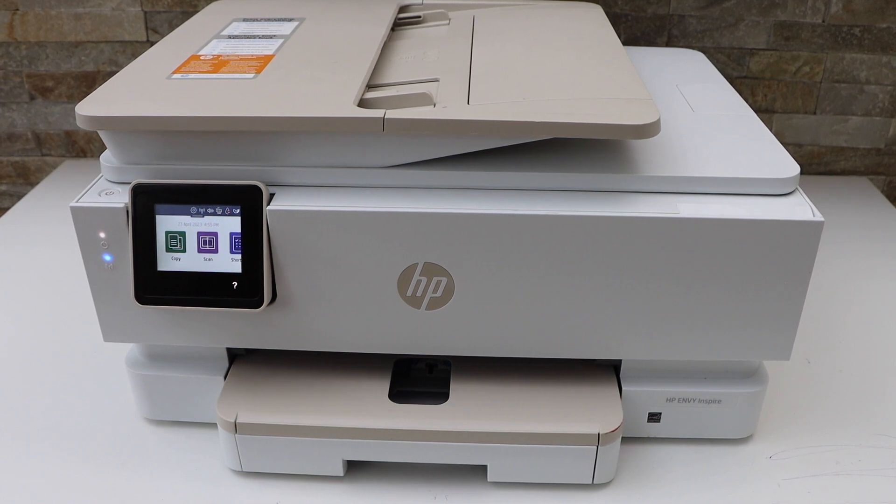In this video I'm going to show you how to do the setup of your HP Envy Inspire 7920e printer with an Android phone.